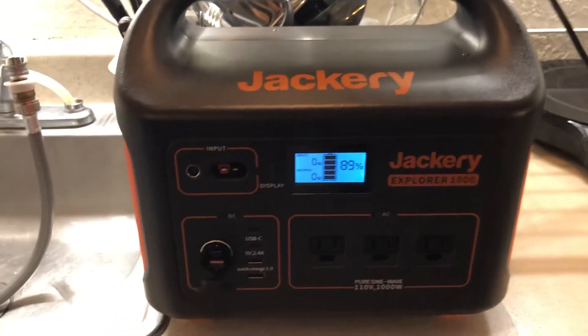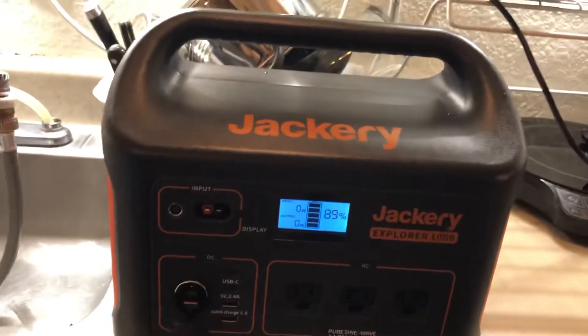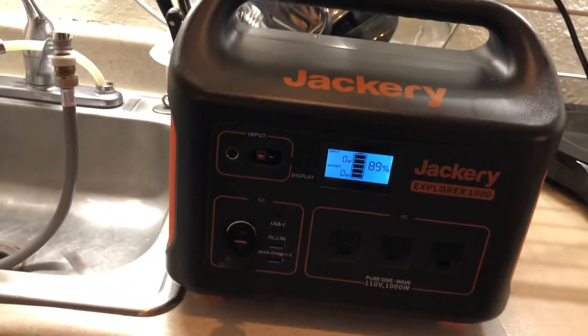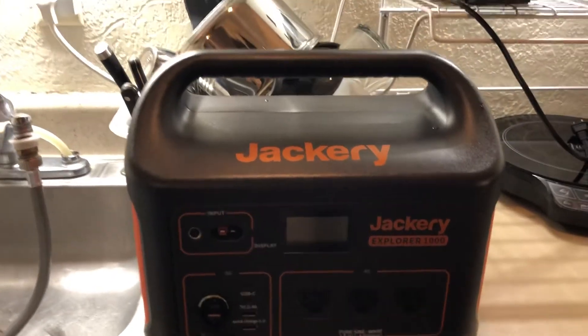Alright, initial reactions to the Jackery Explorer 1000. Very impressed. As you can see from the previous videos of me testing a whole bunch of stuff, everything I throw at it has worked fine. No problems at all.